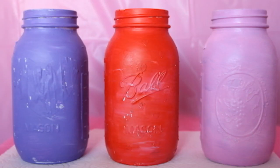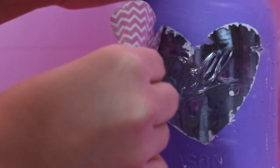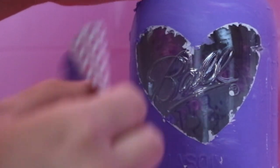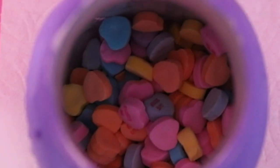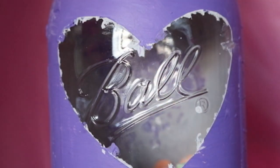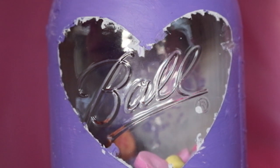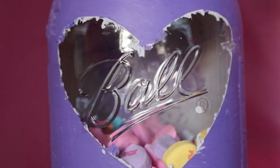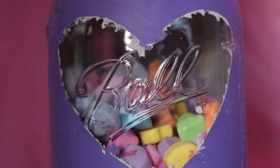Now that all our jars are painted, it's time to move on to decorating. For the first jar, start by peeling off the heart cutout. Then we're going to use the three packages of heart candy and fill the jar with it. I recommend buying four packages instead of three so it will fill all the way up.